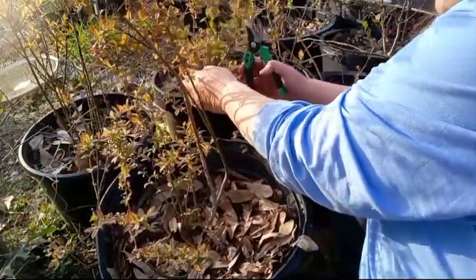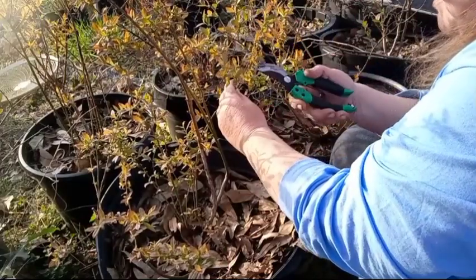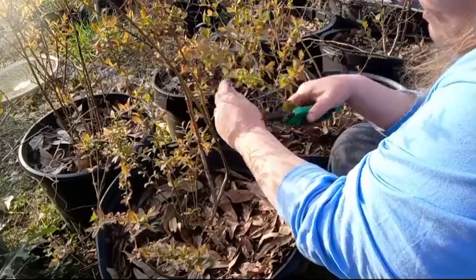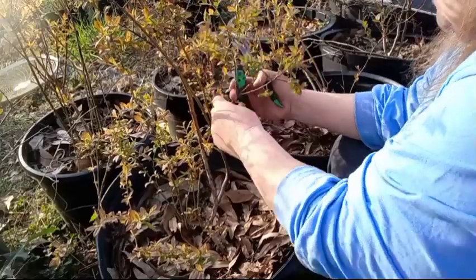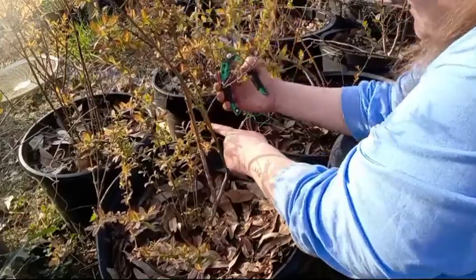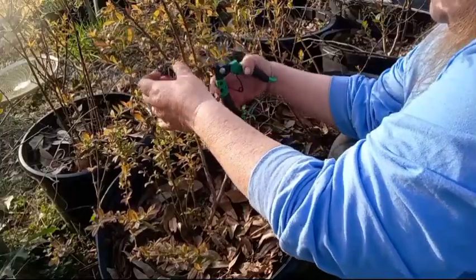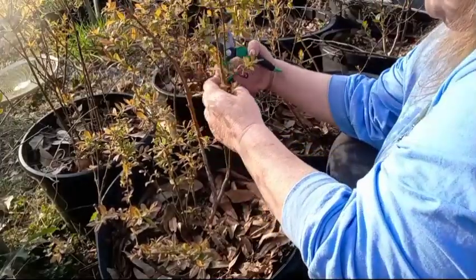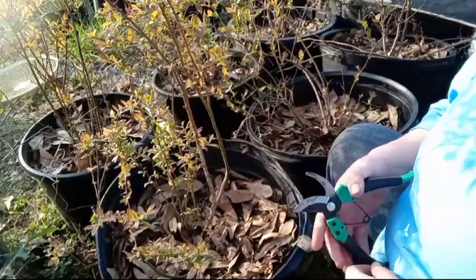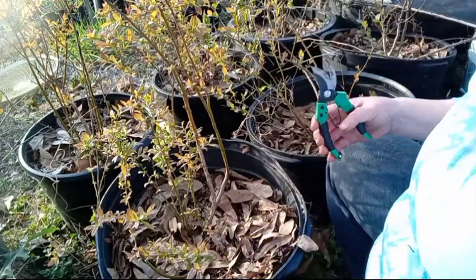You want to check every branch. And as they get bigger, I'm going to space the pots out even more. That one is nicely cleaned up and looking good. We're going to move to the next one.